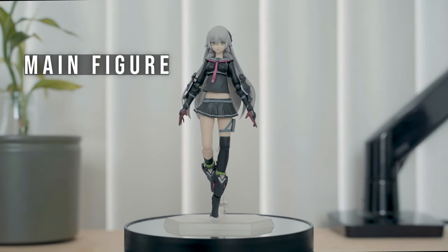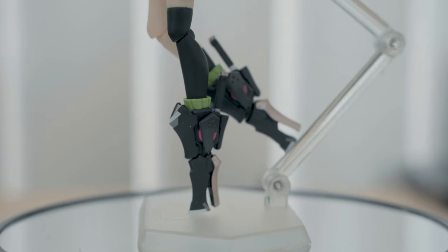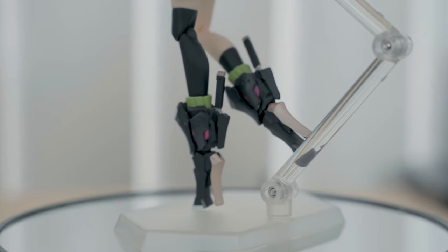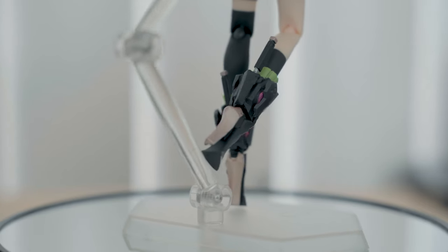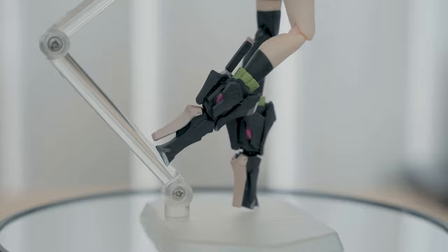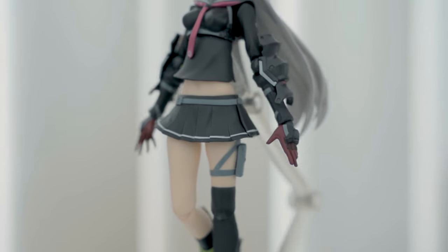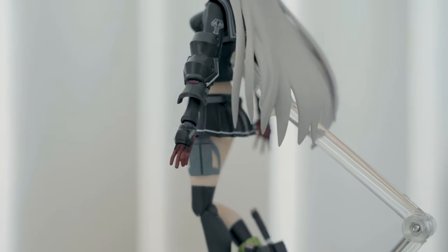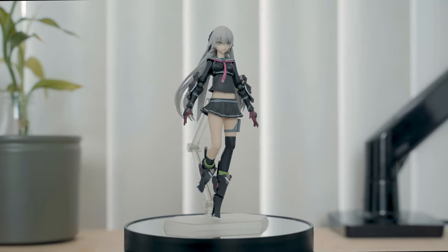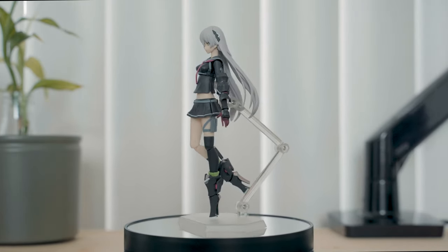Starting off with the feet and legs, her high heels have a mecha design, mostly black with white stripes and a dash of pink and lime green. At the back of her mecha heels are the tantos or short swords. On her left thigh hangs a grey holster of some sort. She has long slender legs and thighs, but the sculptor did a great job in keeping subtle curves.